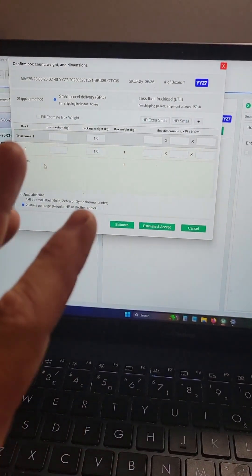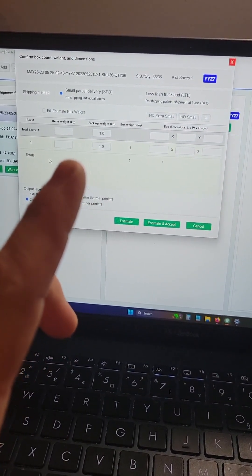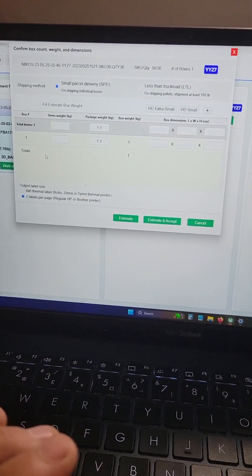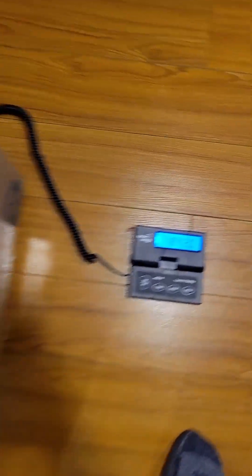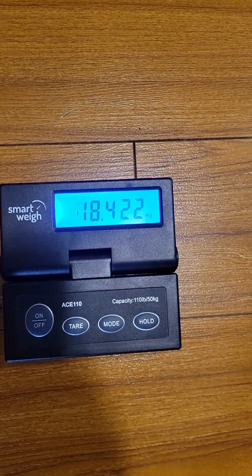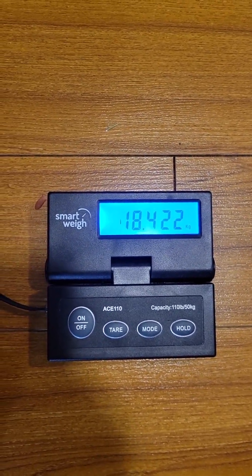Now this is where you're going to print your shipping labels and you need your shipping information. I'm going to put this on the scale real quick and come back with a weight. The box weighs 18.42 kilograms. You're always going to have to round that up — so just 19 kilograms.